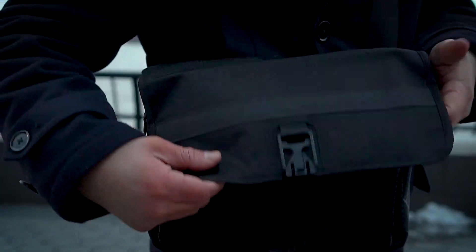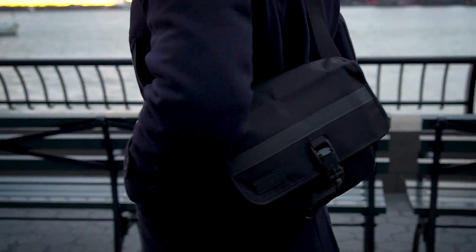You can wear it as a sling bag, wear it as a satchel, or even wear it around your waist. It's the handy dandy Commuter Pack by Funk Street Outfitters.